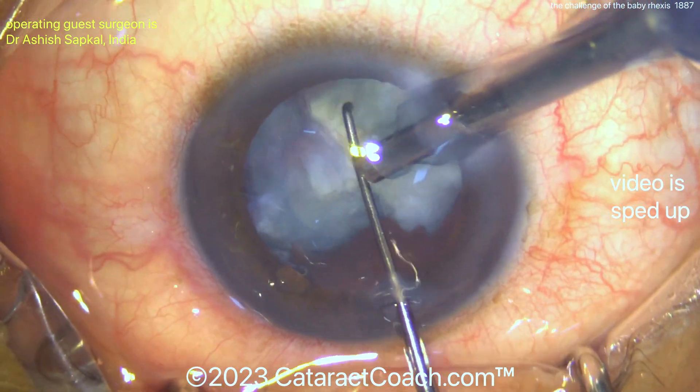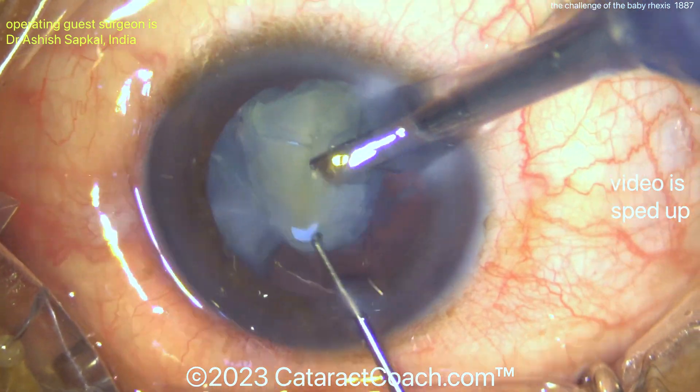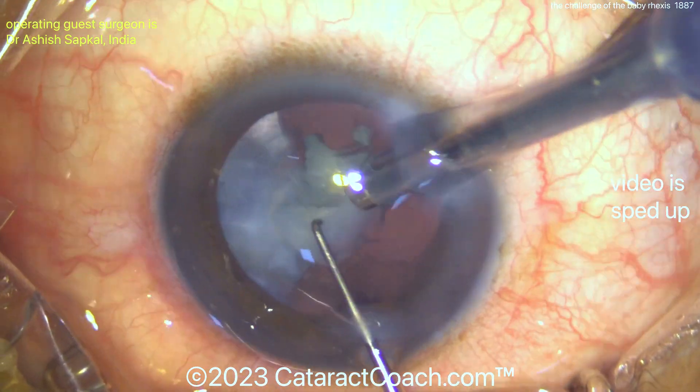You can see the pieces are coming out pretty nicely — obviously a very talented surgeon. After the nucleus was chopped up into about eight pieces, each of those small pieces can be brought up to the iris plane and up through that small capsular rhexis, and they come out pretty easily.